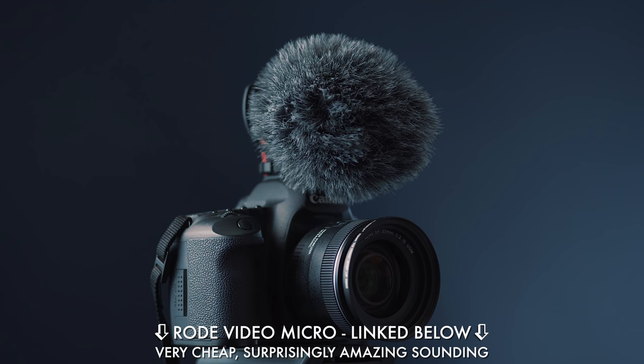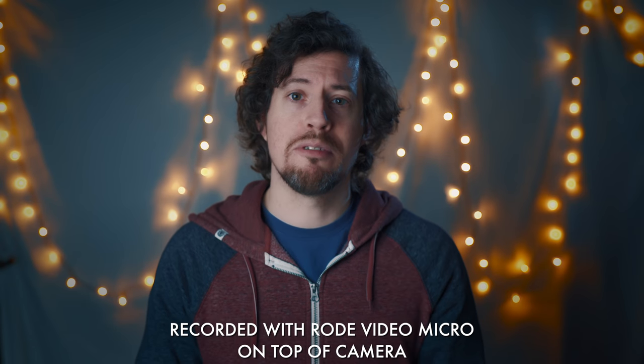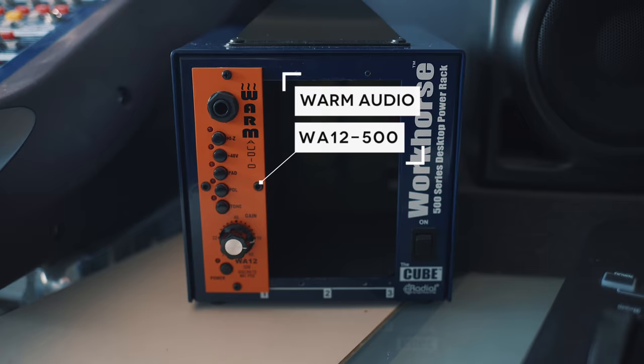I briefly mentioned audio earlier, and ideally you don't want to use the audio recorded by the internal microphone on your camera or phone as they just don't sound that great. The most common solution is to get a microphone that sits on top of your camera and plugs directly in. I prefer placing a microphone as close to my mouth as possible — in this case I've got one positioned just over my head. If you want to get into the audio side of things, I've done a few videos that will really help you, and I'll link them below.